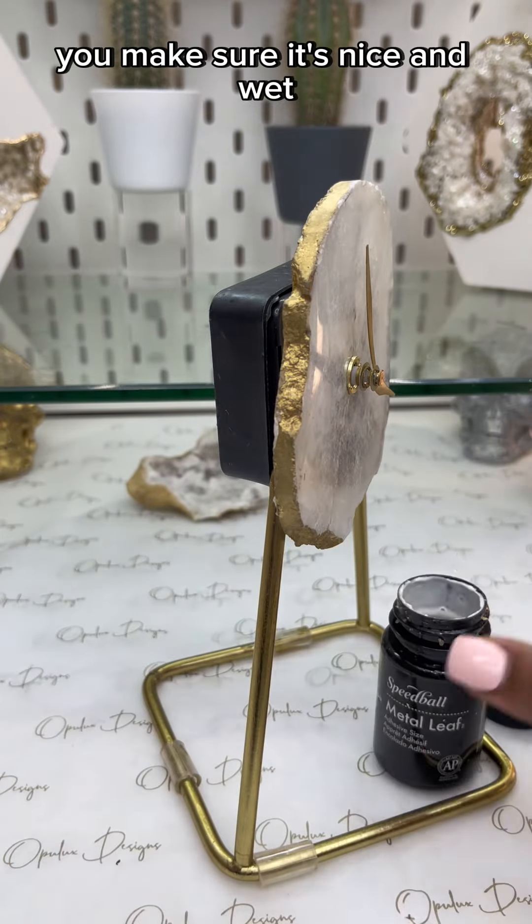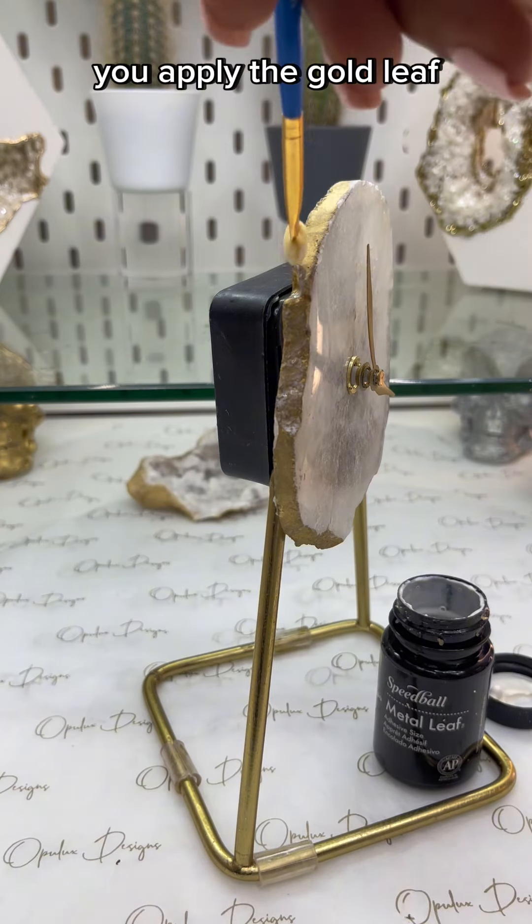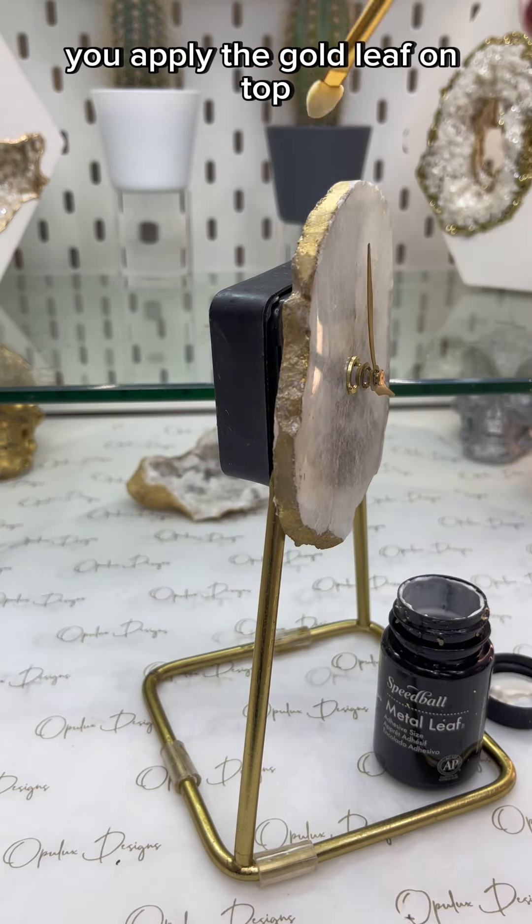You make sure it's nice and wet, then you let it air dry a little bit before you apply the gold leaf. Once it's tacky, you apply the gold leaf on top.